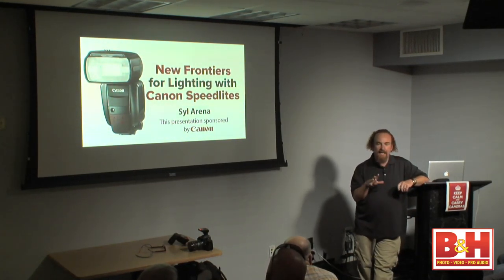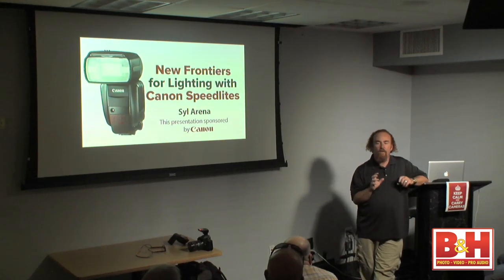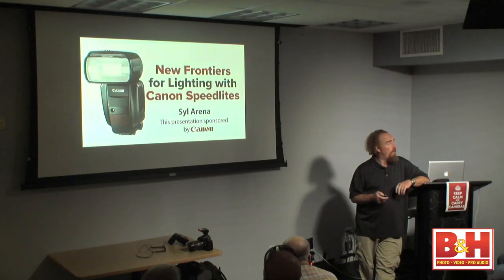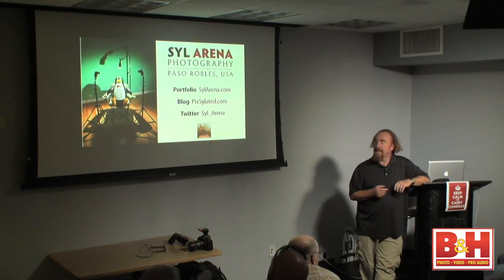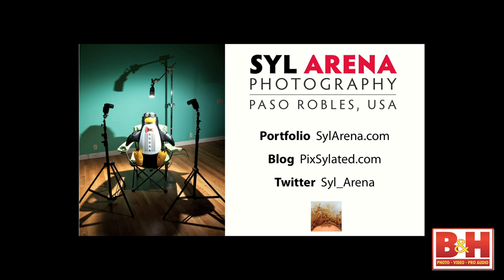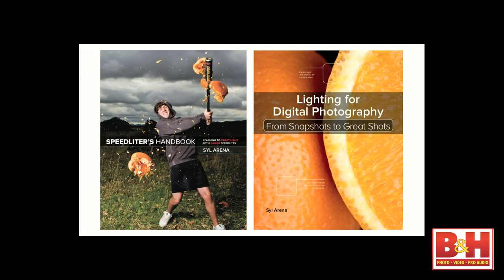I'm going to spend the next 90 minutes or so talking to you about why I think this new system is so great. If you're interested in seeing the work I do, SylArena.com is where I hide my portfolio. My blog is Pixelated with SYL right in the middle, and on Twitter, SylArena with an underscore.